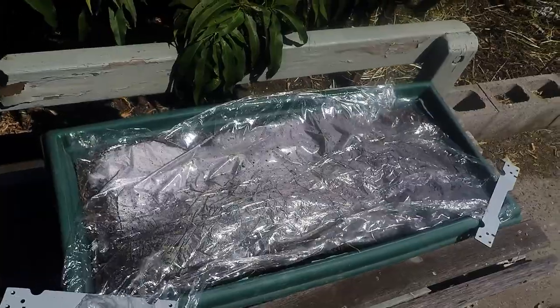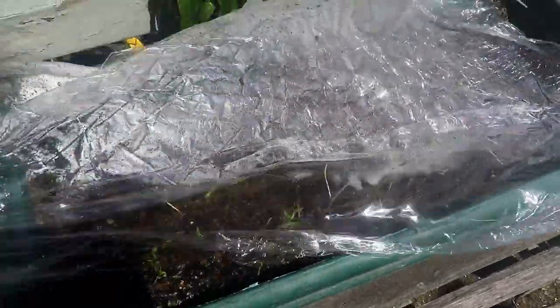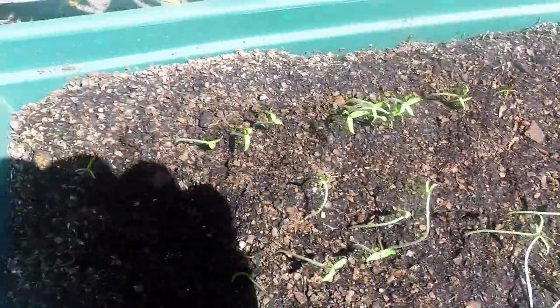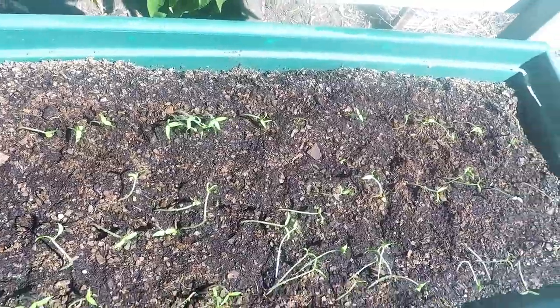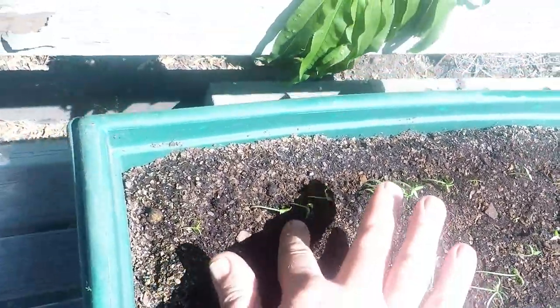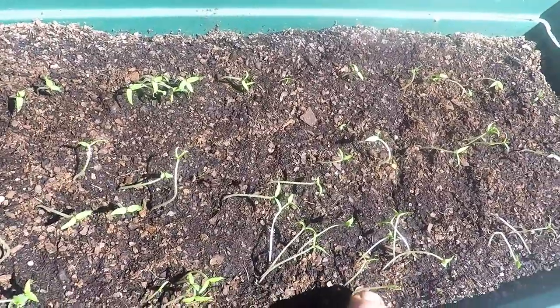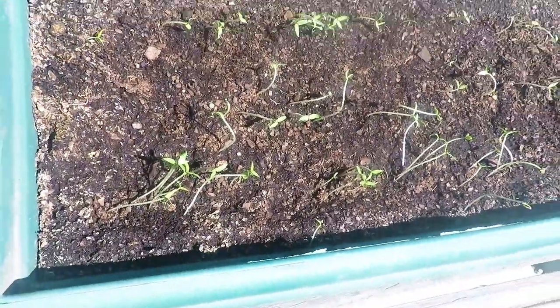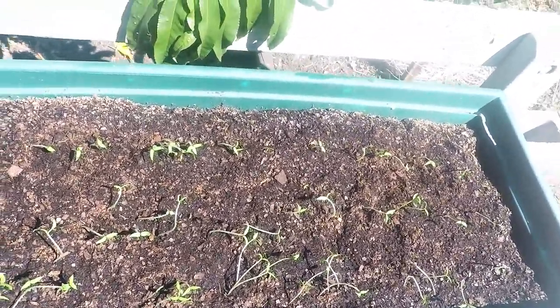Okay, here we are two weeks later - exactly 14 days - time to remove the cover off the seeds. There we go, we've got a nice little batch of Ricotto chilis. Now some of them are quite leggy and that's because I probably should have taken off the cover and put it out in the sunshine a couple of days ago, but I forgot all about them. Luckily I remembered today. Hopefully the sun will make them grow nice. A lot of people make a big fuss about growing Ricotto chilies from seed and some find them very hard to grow.